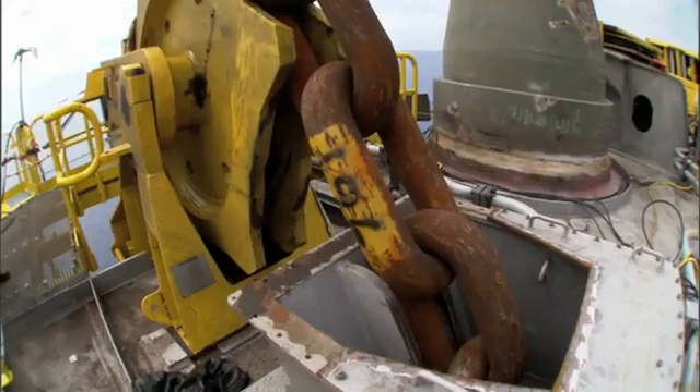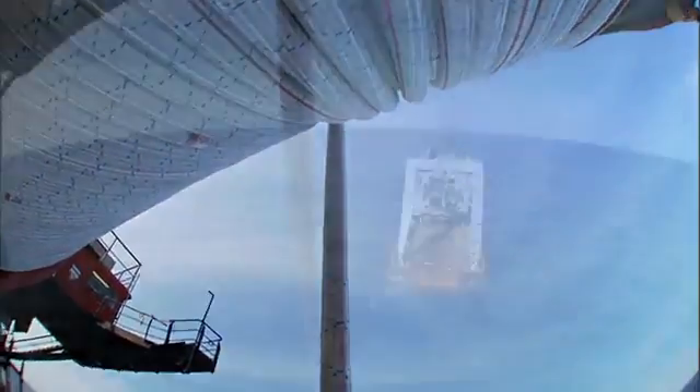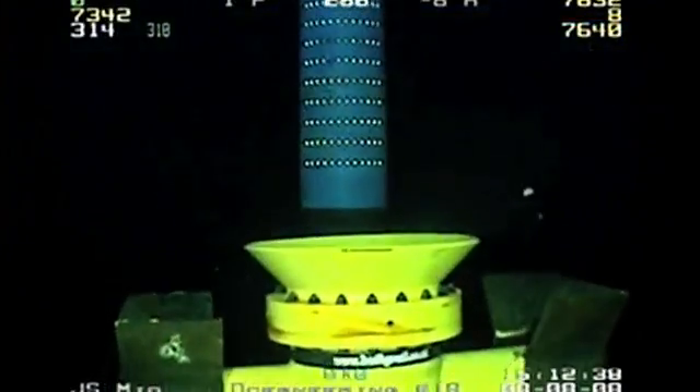The mooring system configuration has chain up at the top near the hull, comes down the side of the hull, out what's called a fair leader, into the water column. There's then a long length of polyester — maybe 10,000 feet of polyester — out to another short section of chain at the seafloor and then to a pile anchor. That's the mooring system.